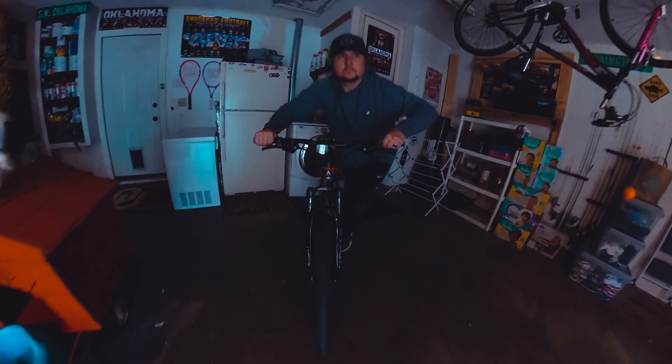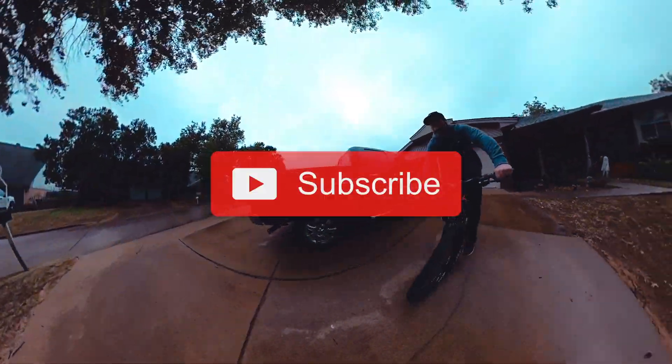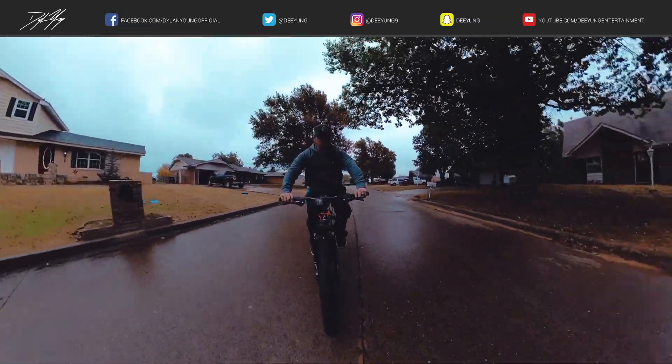If you enjoyed this video, please be sure to smash that thumbs up button, and also please subscribe — I'll continue to have more GoPro Max videos coming in the future. As always, I enjoyed it, guys — have a good one.